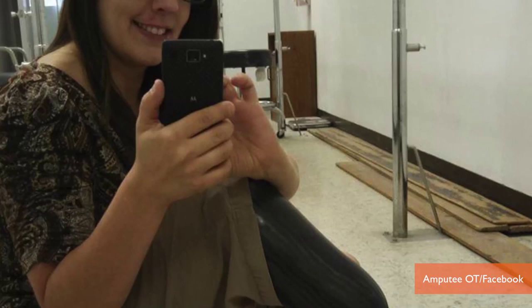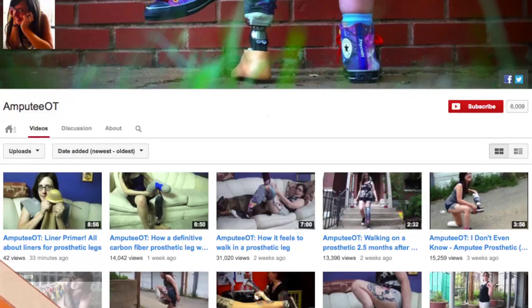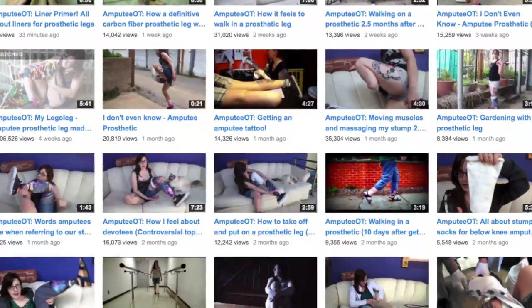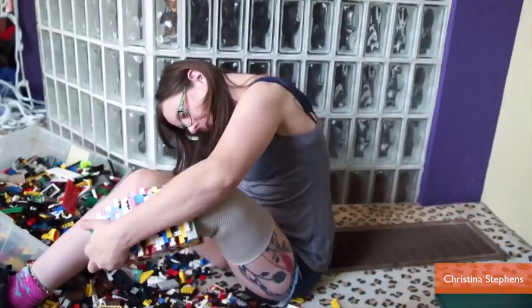Christina Stevens underwent a below-the-knee amputation after her foot was crushed as she changed the brakes on her car. Since receiving her amputation, Christina, an occupational therapist, has shared videos on YouTube documenting her rehab — from answering questions about phantom limb pain to getting a tattoo. But it's this video of Christina making a prosthetic leg out of LEGOs that has gone viral.